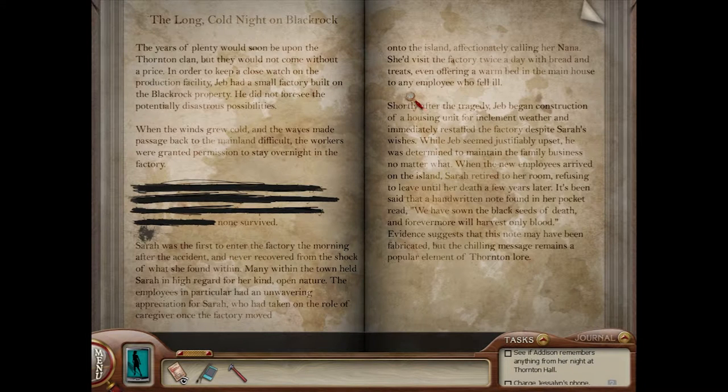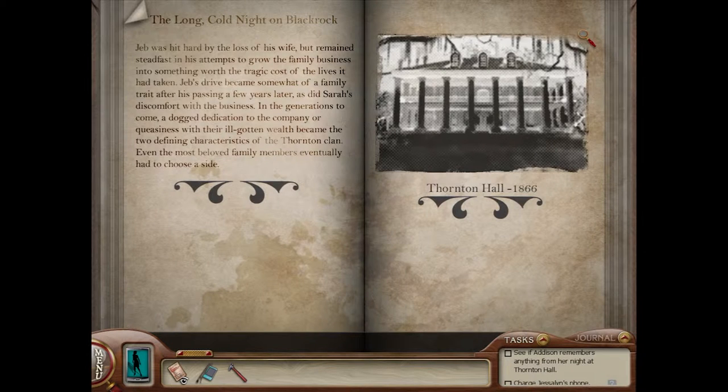Ooh, what's this? 'None Survived.' When the winds grew cold and the waves made passage back to the mainland difficult, the workers were granted permission to stay overnight in the factory. None survived. That was a fantastic story — 'The Long Cold Night on Black Rock.' What a name for a story.